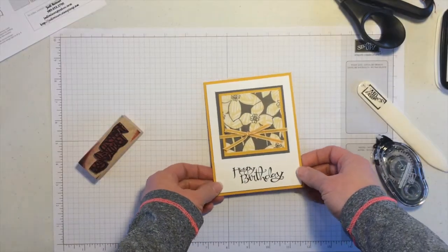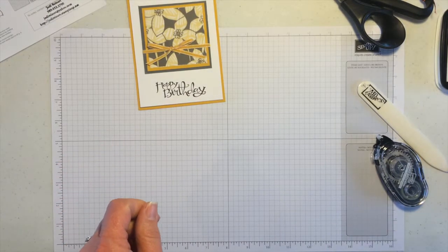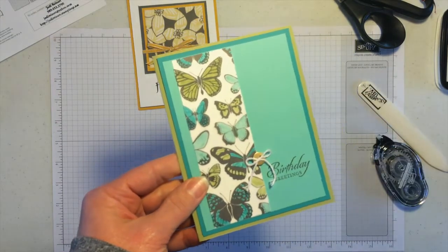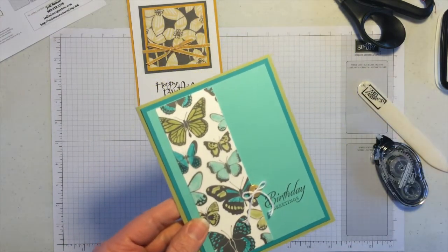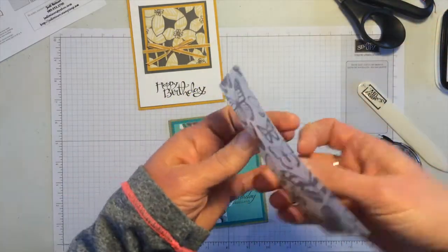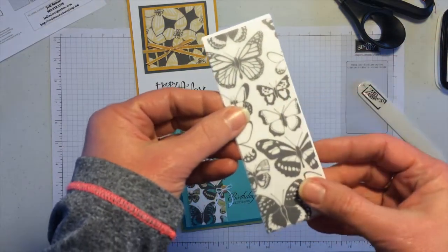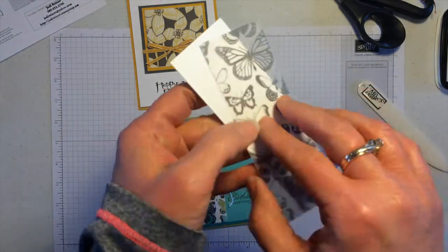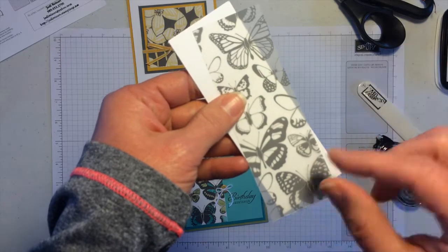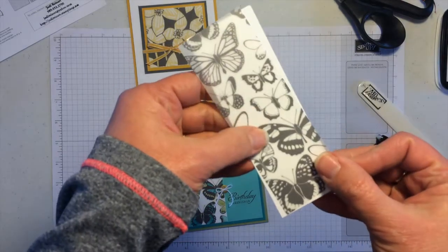Another card I want to show you uses a different sheet of vellum with butterflies — you can see the different shapes of butterflies here. Setting it on white, you can tell which side was intended to be the front and back. In person you can clearly see this side is lighter, while the other side is more vibrant.